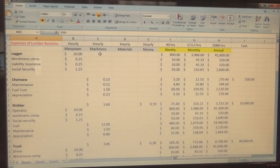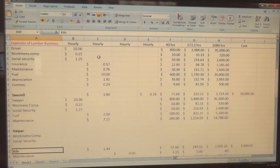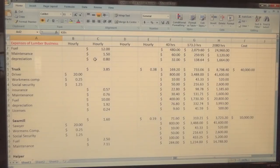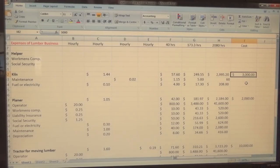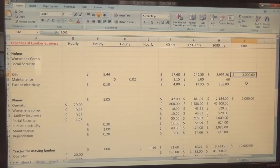Then we have the kiln, which I'm putting under machinery because it's an operating thing. The kiln works out to about $1.44 an hour. I started with $3,000 because that's what it would have cost me to build that kiln from scratch without using lumber from my own sawmill. So you're looking at $3,000 divided out by the hours — $249 a month, $57 a week, $1.44 per hour.